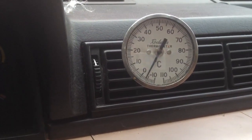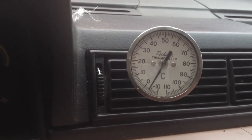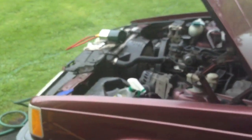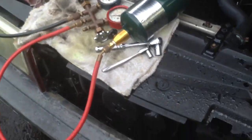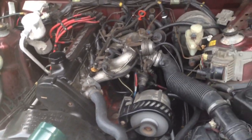But look at that — negative four or negative five Celsius. That is some cold, wonderful AC baby. I love it. Propane is the answer. This thing's a death trap otherwise, so why not add some propane? What a car. Look at that. Alright, see you in the next vid.